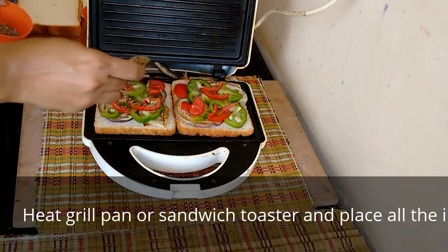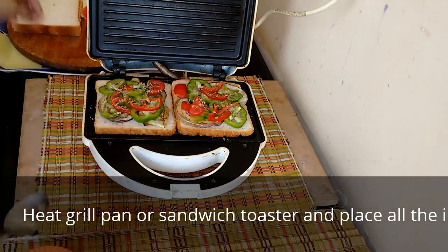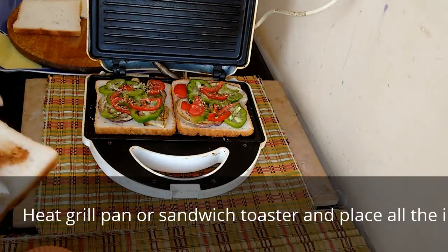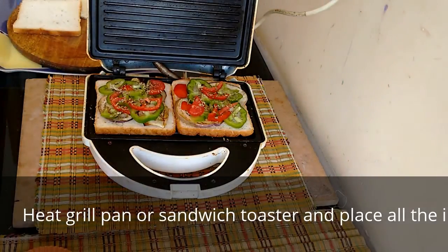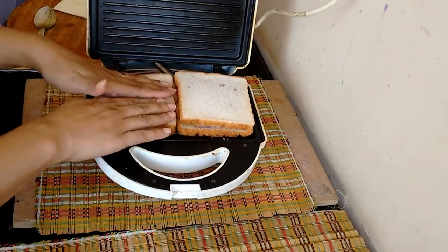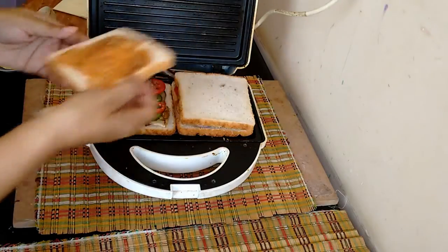Just drizzle oregano as you think is right — it gives a very good flavor to the sandwich. I'll spread a little bit of chili sauce and please use only to the extent that your kids can tolerate. Also, instead of chili sauce you can use tomato ketchup if you want.